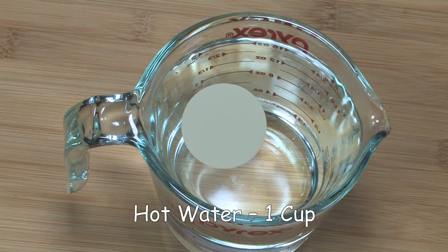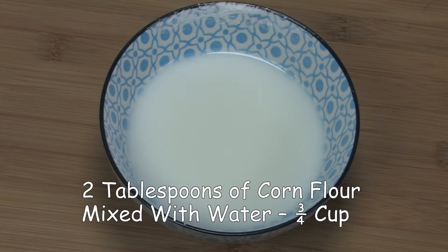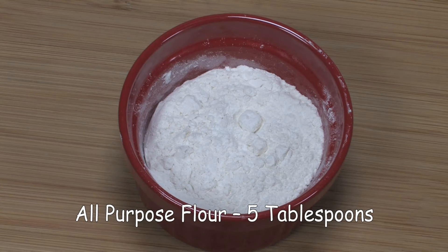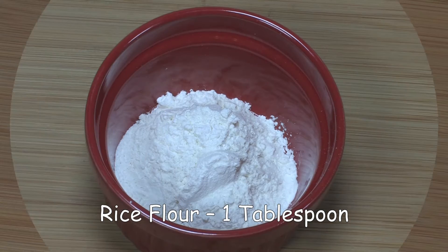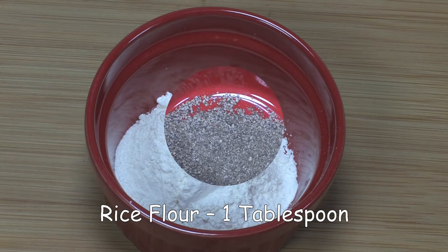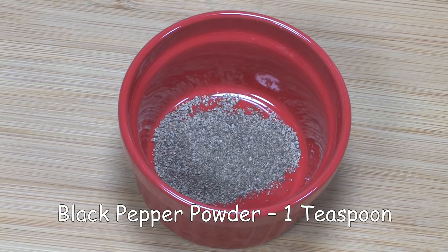Hot water 1 cup. 2 tablespoons of corn flour mixed with three-fourths of a cup of water. All purpose flour 5 tablespoons, corn flour 6 tablespoons, rice flour 1 tablespoon, black pepper powder 1 teaspoon.